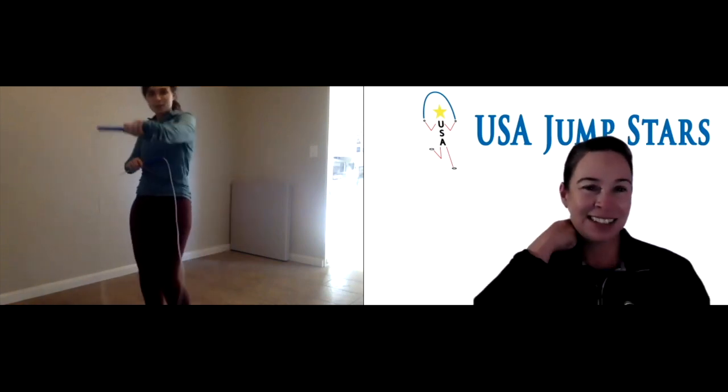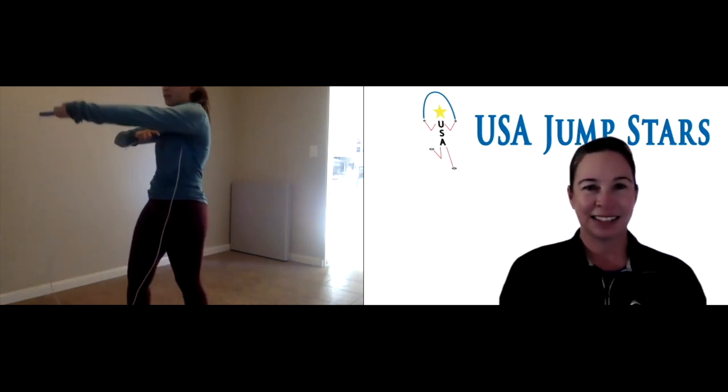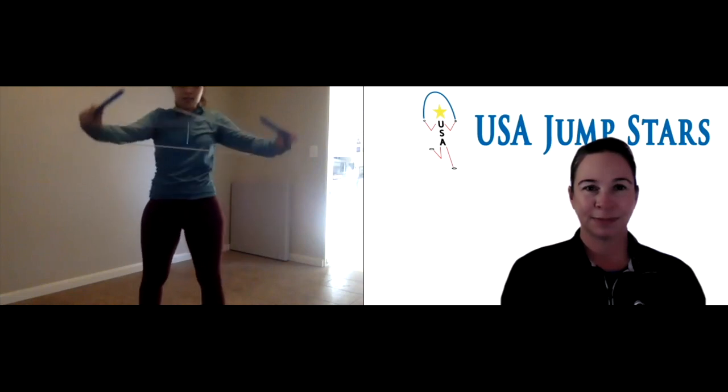We're going to put one arm out front, put one arm behind. You're going to bring this arm over like this — there's going to be a big loop. Then you're going to put your arms through the loop, pull, and you get into the X pose.